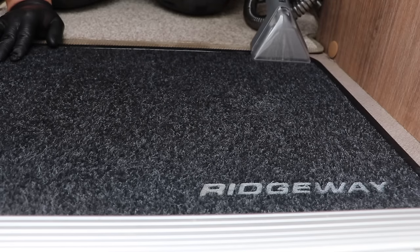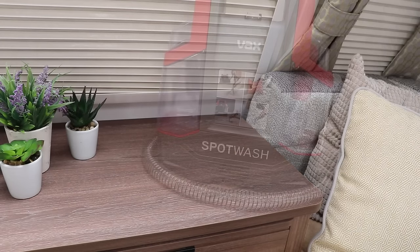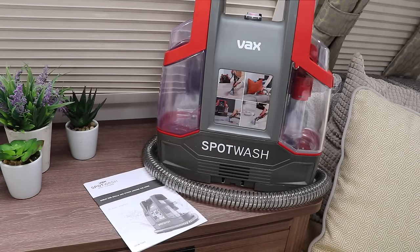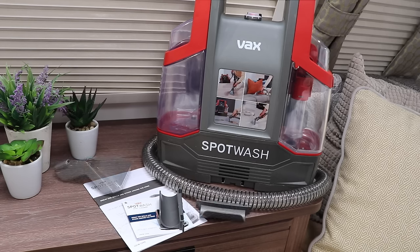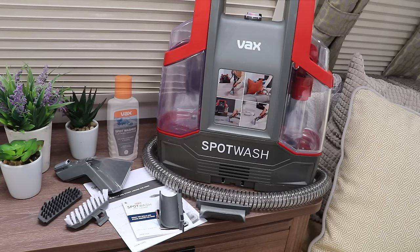So let's crack on and see what we get in the box. In the box is the spot cleaner, an instruction booklet, quick start guide and details of how to register for the two-year guarantee, two clips for storing the hose which are added to the base of the cleaner, the cleaning head, a multi-surface tool, a hard floor tool and 250 millilitres of spot cleaner solution. Everything we need to crack on and clean up the caravan interior.